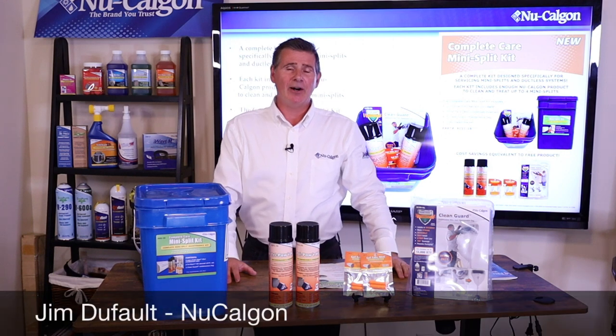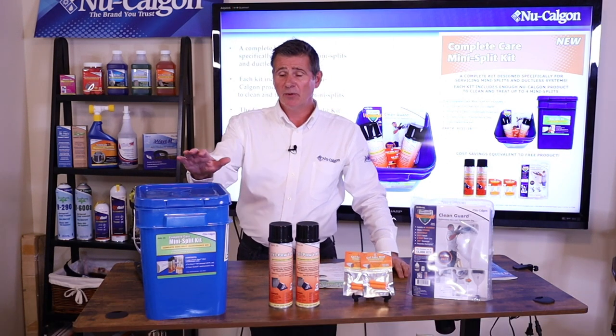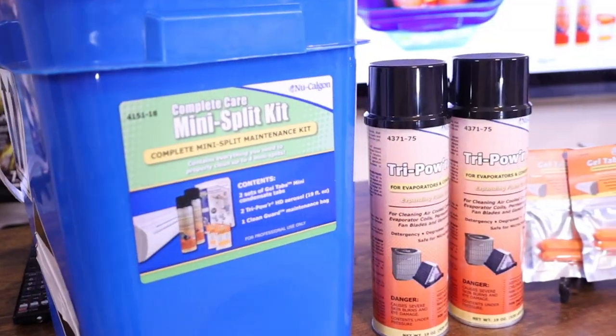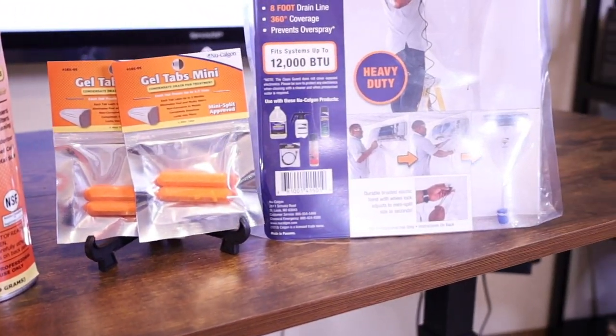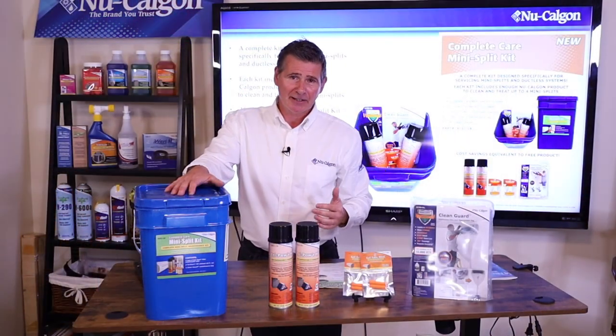Hey folks, Jim Dufault here for New Calgon with another micro training class. Today we're going to go over the New Calgon Complete Care Mini Split Cleaning Kit, which you see here in front of me. As a bonus, I'm actually going to use this kit. I have a mini split set up downstairs, so after I go through the products, we'll go downstairs and I'll take you step by step through the mini split cleaning process.